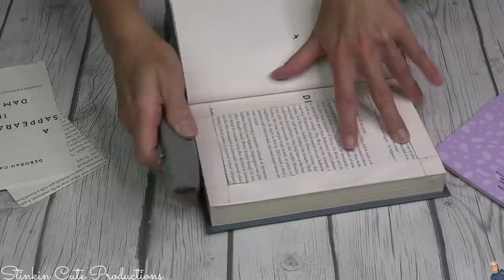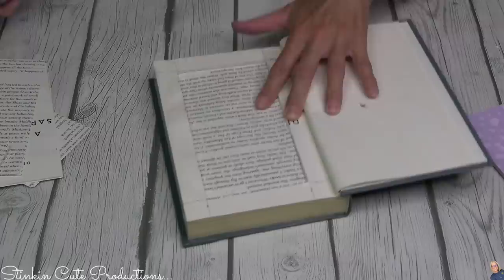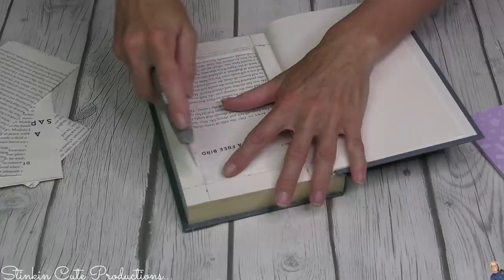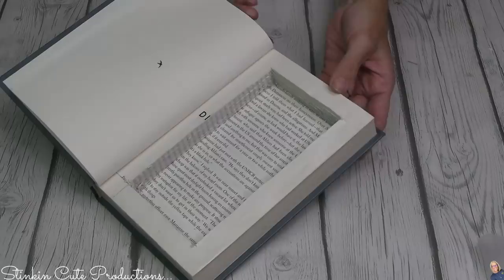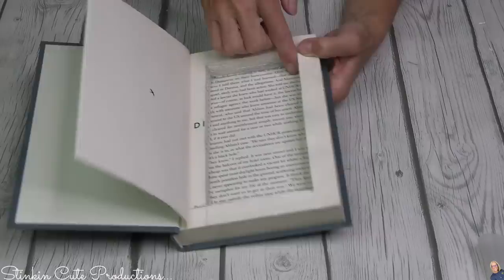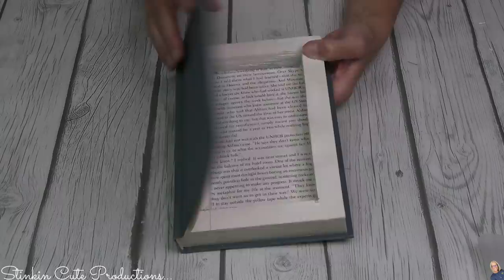Once you've got those first set of pages out, it's pretty easy to cut the rest of the pages out just using that edge that you've already cut as a guide. It goes pretty quickly — you'd be surprised. I think I was able to cut probably 10 to 15 pages out at a time. This is the part I felt a little guilty about — cutting the pages. But in the end, this is going to be an amazing piece, and Deborah Campbell and four of her books are going to be a permanent part of the decor in my house. So again, thank you, Deborah Campbell. In all honesty, it only took about 20 minutes to hollow out this book. It came out pretty clean because I used a fresh razor. If you want to take some Mod Podge and run it along the inside edges, you totally can — I'm not going to for video purposes.